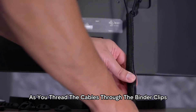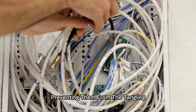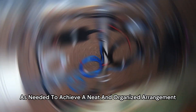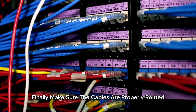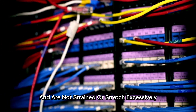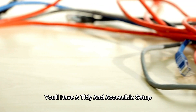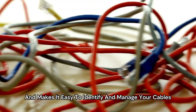As you thread the cables through the binder clips, you'll notice that they are held in place, preventing them from detangling or falling to the floor. Adjust the position of the binder clips as needed to achieve a neat and organized arrangement. Finally, make sure the cables are properly routed and are not strained or stretched excessively. With this binder clip cable organizer, you'll have a tidy and accessible setup that eliminates cable clutter and makes it easy to identify and manage your cables.